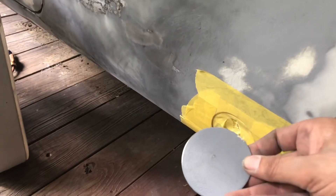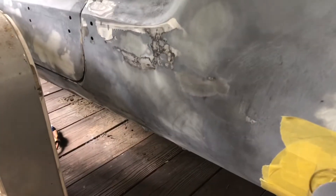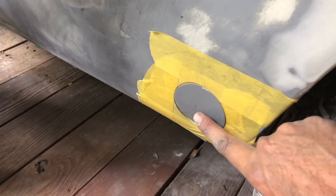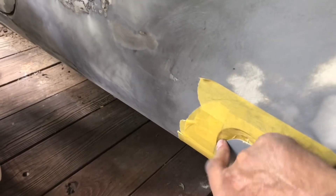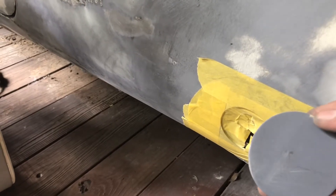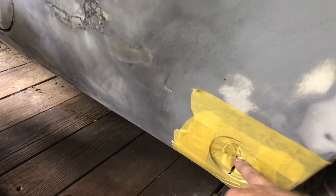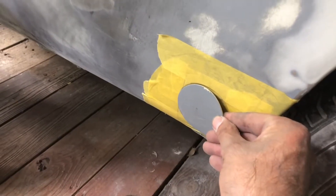The torsion bar cover has a backing plate and a nut to hold it in the back. It fits in here, but even if I bend it out it just looks ugly — there's a big indentation you can see. So I'm going to put some tape over the top, screw it in place, put some filler on it, let it set, then take it off and smooth it out so it looks better. I hate seeing these cars with this missing or just not looking right.